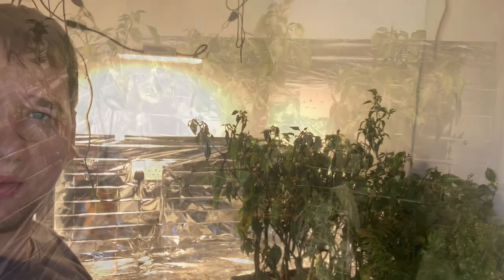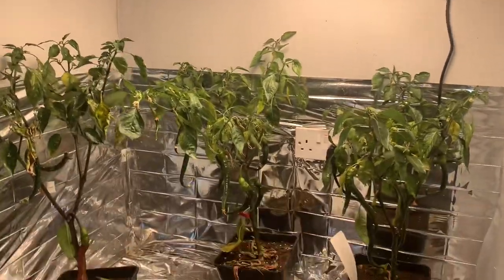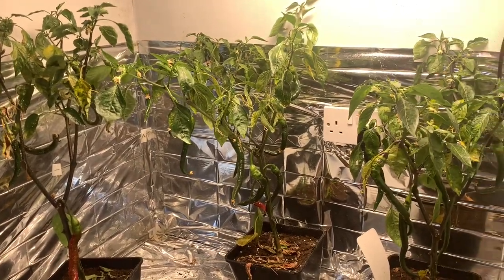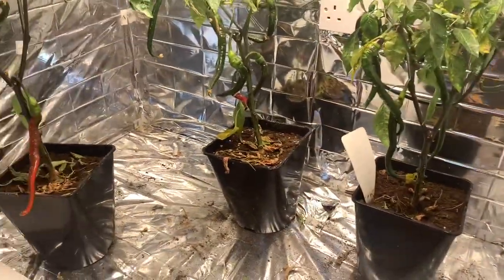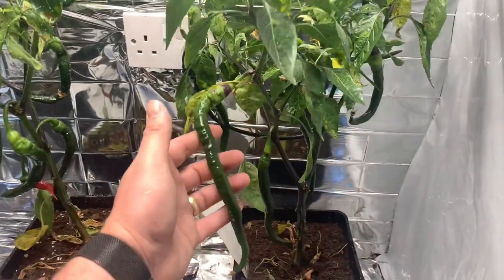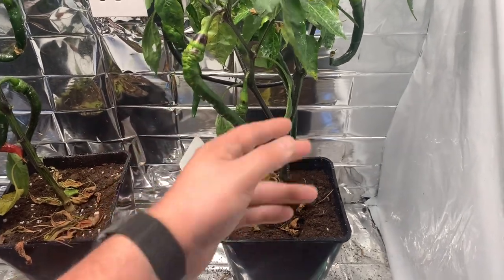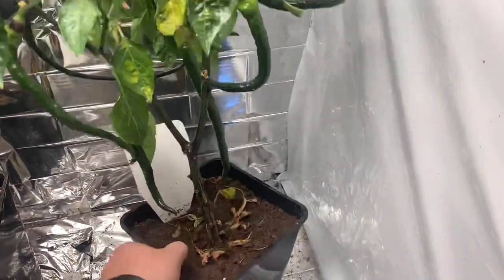Here are just three of the plants that I grew using the Spider Farmer SF1000. I've grown these solely under that light — there's been no sunshine in here at all. The final pots were five-litre pots, and the chili variety I've grown over the summer inside here is the Jaws Long chili. I like the Jaws Long chili — it's a nice flavour and also a nice big fruit as well.